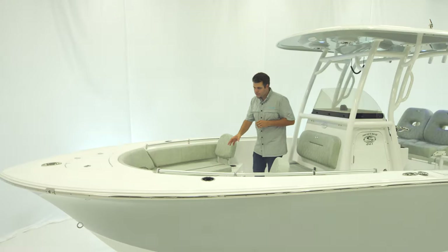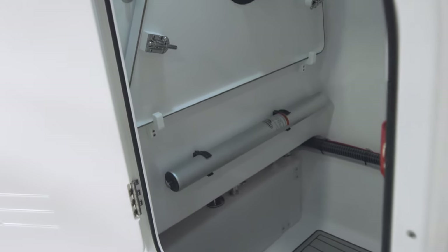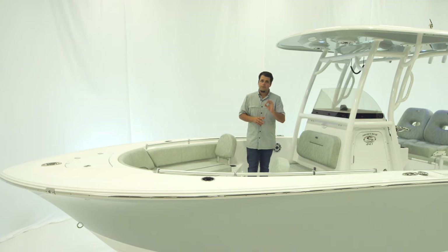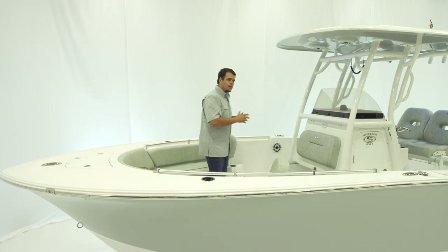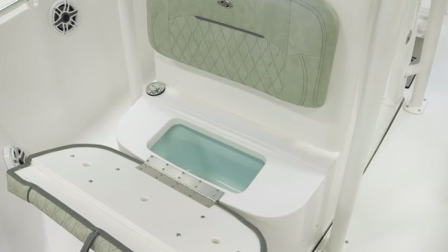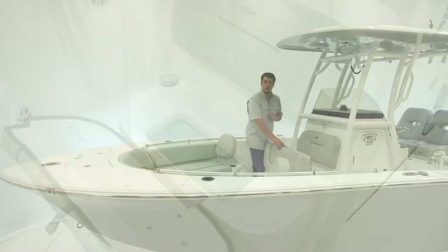This boat also comes standard with a table that is removable and stows away in the head. Of course, you can add the optional cushion to turn this entire front section into a sun pad — a very nice option to have. Moving back from that, we have the front of the console. This features a two-person bench with upholstery and hourglass stitching, and opening the bottom of it reveals a 15-gallon cooler box that can also be used as dry storage.